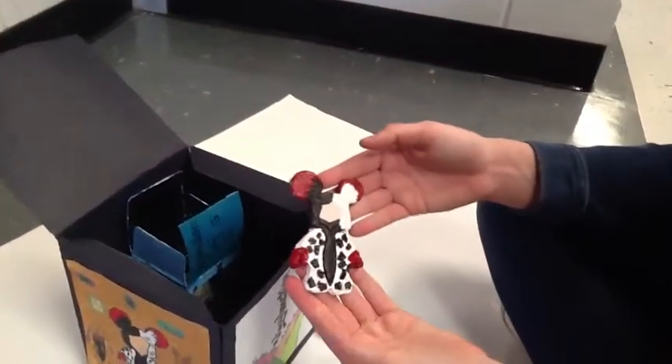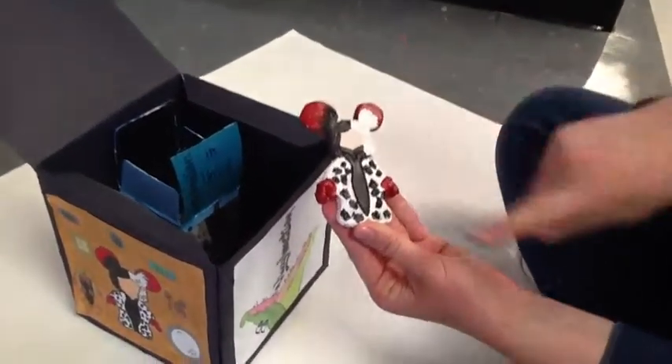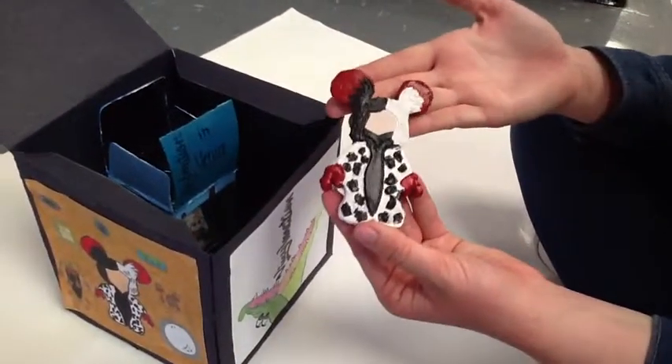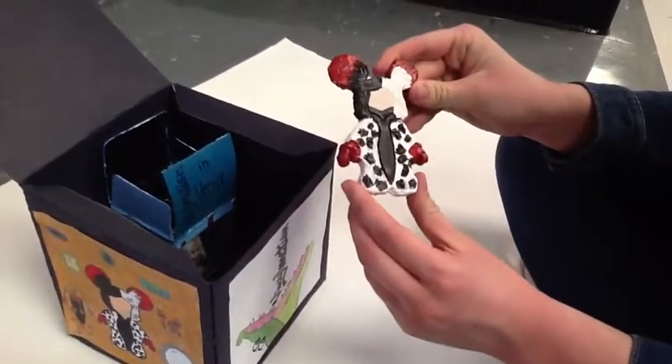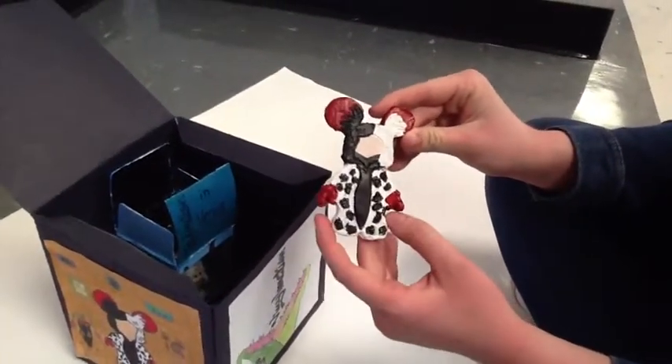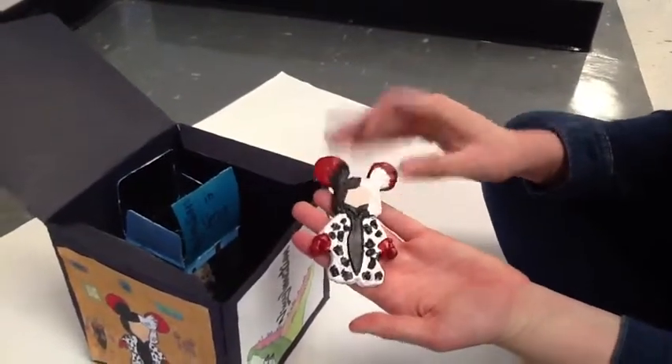This Vinylmation is my Cruella de Vil plaster. It is filled with blacks and whites and red, which really makes it stand out. She's wearing her Dalmatian coat and red gloves. I used flat color and have good craftsmanship.